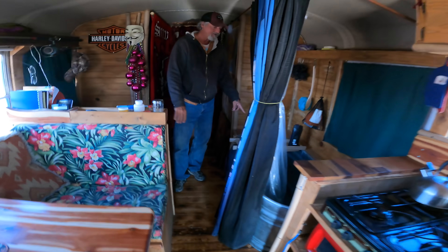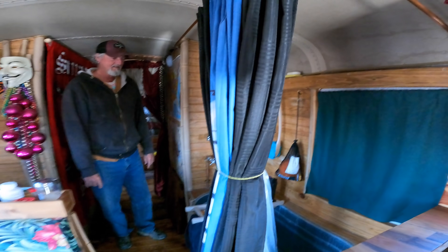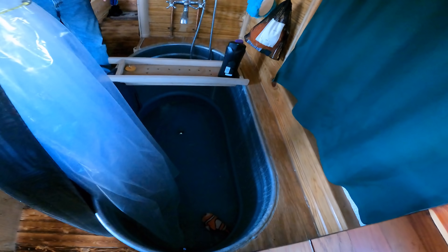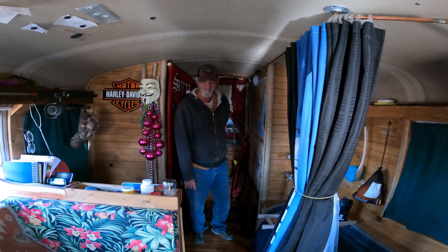And of course everybody's favorite — oh, you have a bathtub in here! The horse trough bathtub. Everybody loves that. Do you use it much? Yes. I don't use the bathtub unless I'm at an RV park because it's a hundred-gallon bathtub. That's awesome.